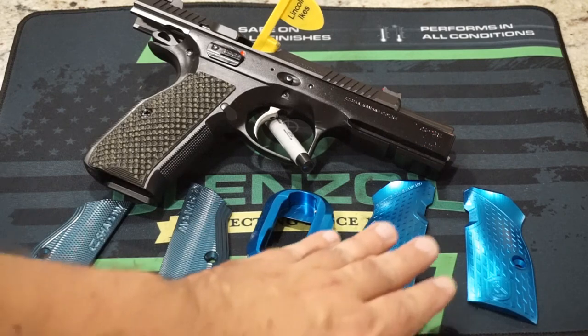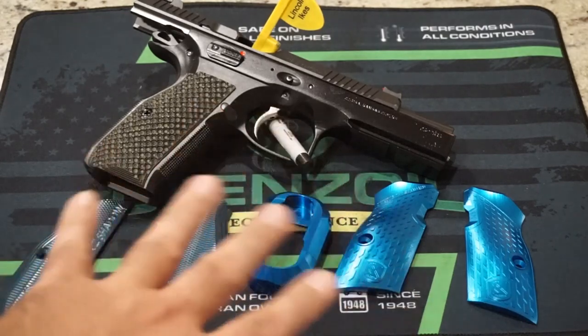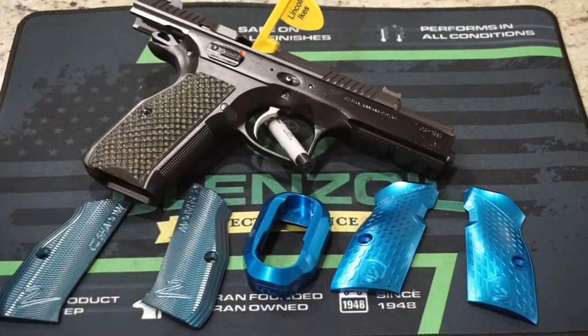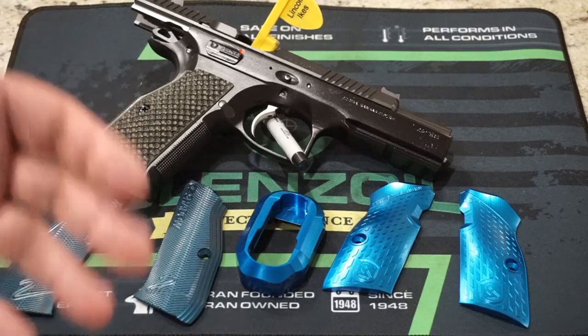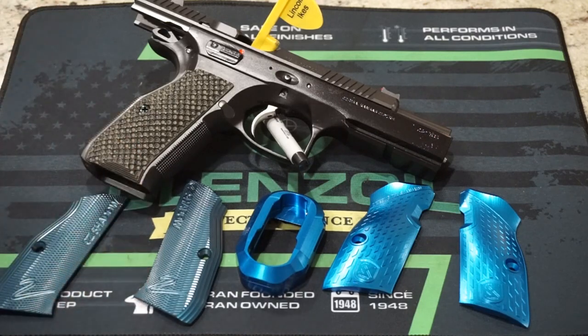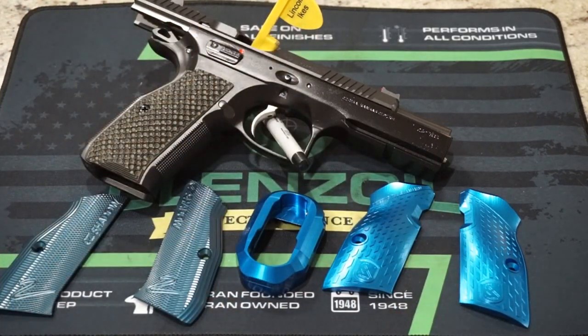What we have here today is a set of 3D President Shadow 2 short grips with a magazine well. I have to give a shout out to Defense Dad over at the Defense Dad channel — I'll put a link to his channel at the end of this video. Defense Dad is the one that got in contact with M-Arms; they asked him if he knew of any YouTubers interested in checking out their products, and he recommended me. I also featured a set of 1911 grips on my Ruger SR 1911 a couple of weeks ago — I'll put a link to that video at the end too.